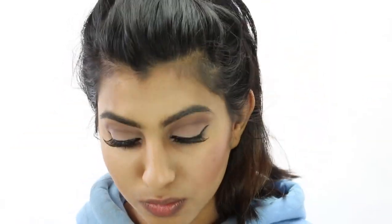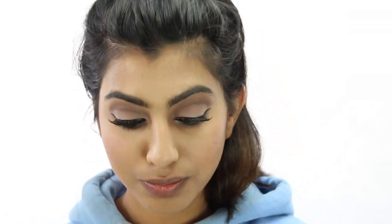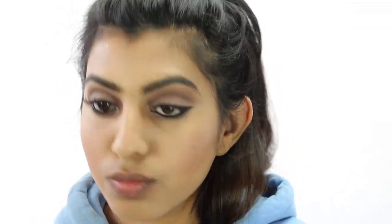For blush, I'm using this pretty matte pink from Tarte. Then I went back in with a buffing brush just to make sure there aren't any harsh lines on my face. After I did that, I realized it took away all the color from the blush, so I just went back in to add a little more color.